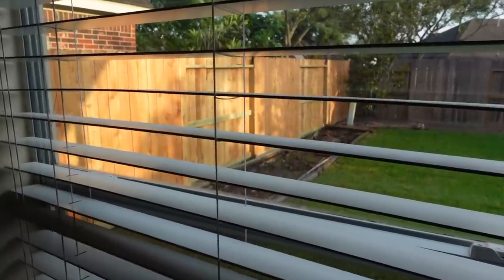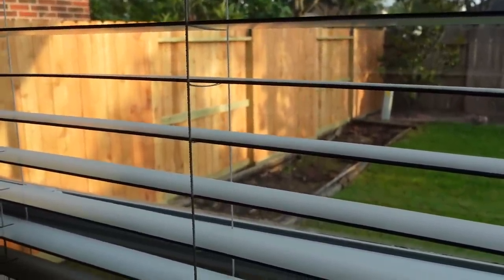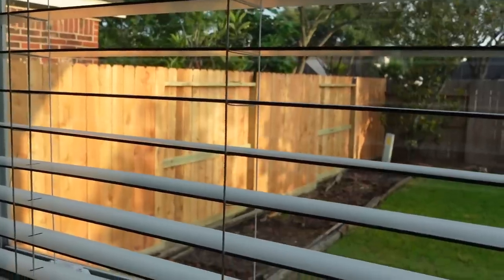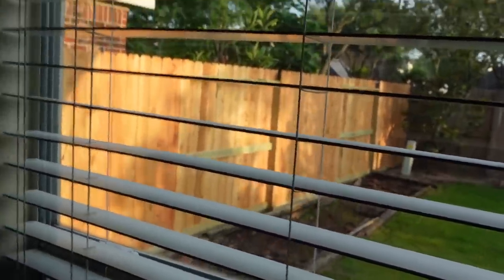I forgot to update y'all on something — for those who've been rocking with me since I moved into this house, there's one thing I've been complaining about in my backyard. They took down the jacked-up fence and put up a new fence. All those slats of wood from the neighbor's side were falling into my yard and his plants were overgrown into my yard. But that's completely fixed now — so that's nice for whoever moves in after me.